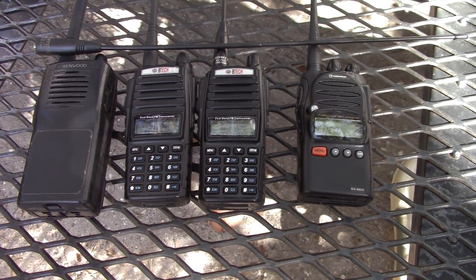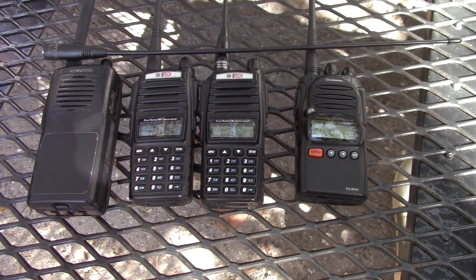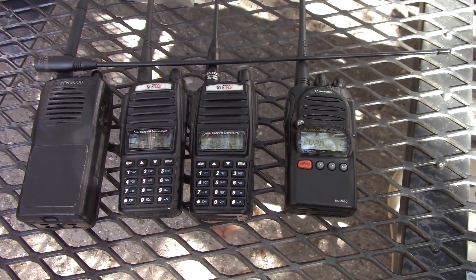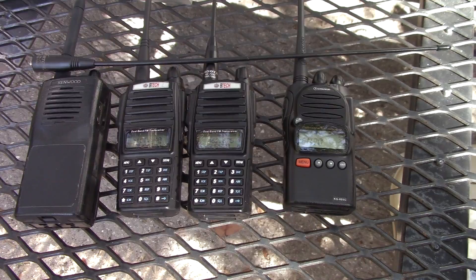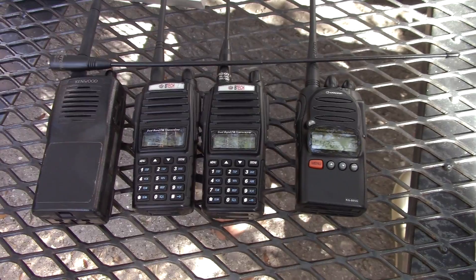It's HT range test time between MERS and GMRS. What I'm going to do is put a radio at a campsite and go about one and a half miles away and see how well they reach, and if they reach at all.